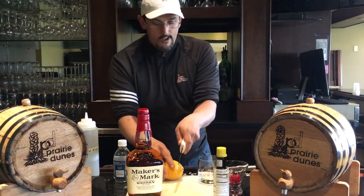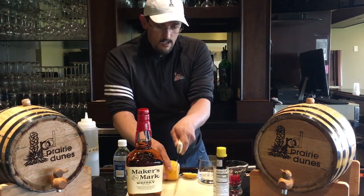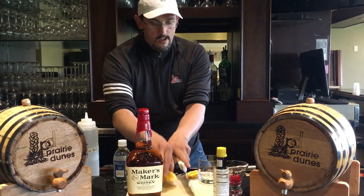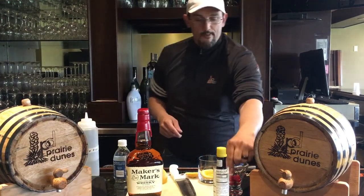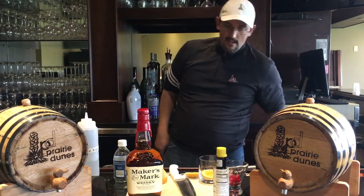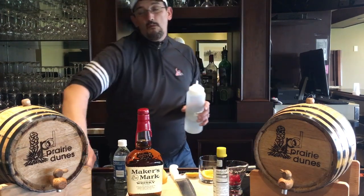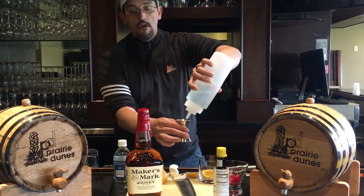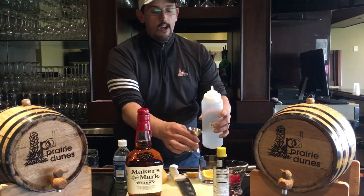First, we're going to slice the orange into just a wheel, then drop it in the glass with the cherry — without the stem. Then you take about one and a half ounces of simple syrup, which is boiled sugar water, and pour it in the glass.